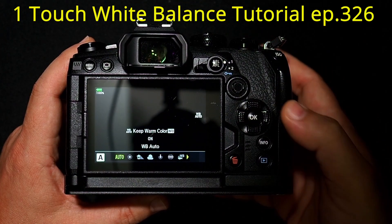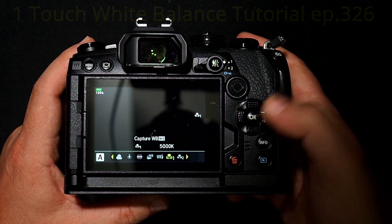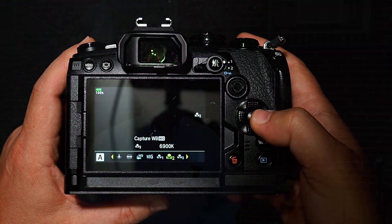Hi everyone. The other day I did a one-touch white balance tutorial where I walked you through all the steps on how to set up one-touch white balance and use it in different lighting conditions. I got a lot of great feedback on that, which I really appreciate. But there were also some comments that alerted me to some issues that might come up when doing the one-touch white balance.